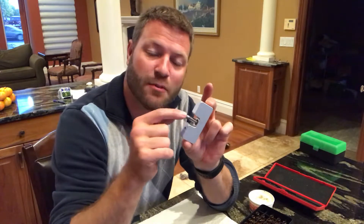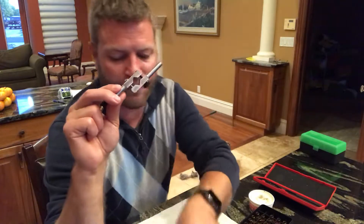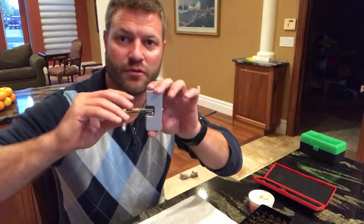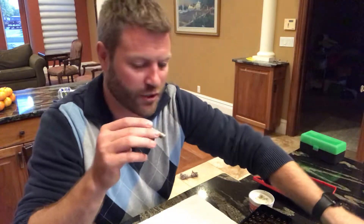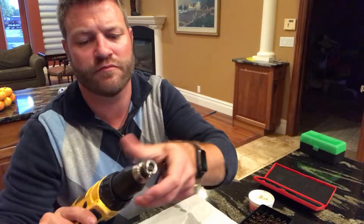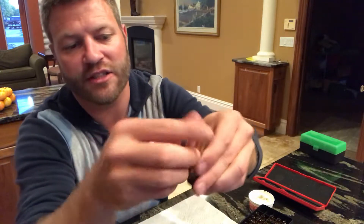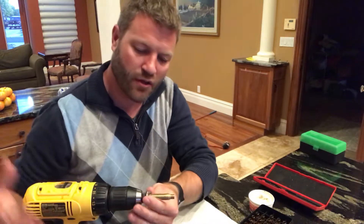The neck turning tool — I bought this one from Sinclair. Basically it's a mandrel with a little carbide cutting tool. It comes with this handle which I hate — you tighten your case in and turn by hand, and the muscles in my hand get tired. What I've come up with instead is using my drill. I got this case holder piece off Brownells — your case slides right in, you tighten it up, and it fits snug.